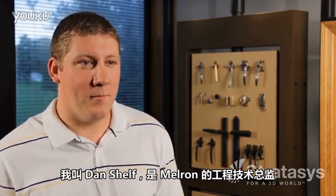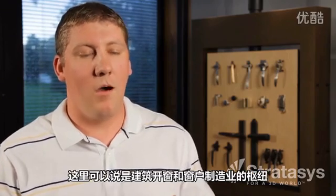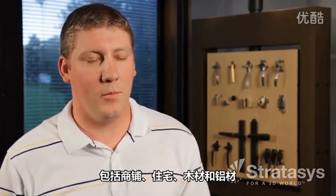I'm Dan Shelf, the director of engineering here at Melron. Melron is located here in Schofield, Wisconsin, which is the central part of the state. It's kind of the hub for window fenestrations, window making — commercial, residential, wooden, and aluminum.